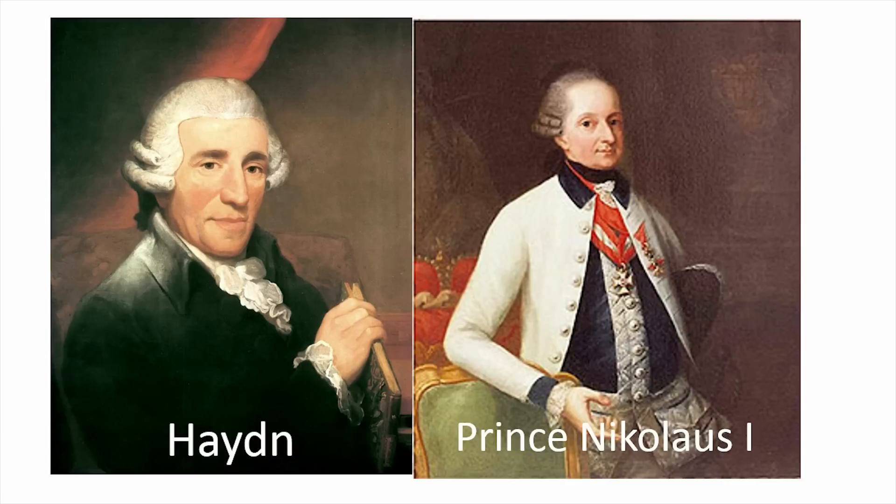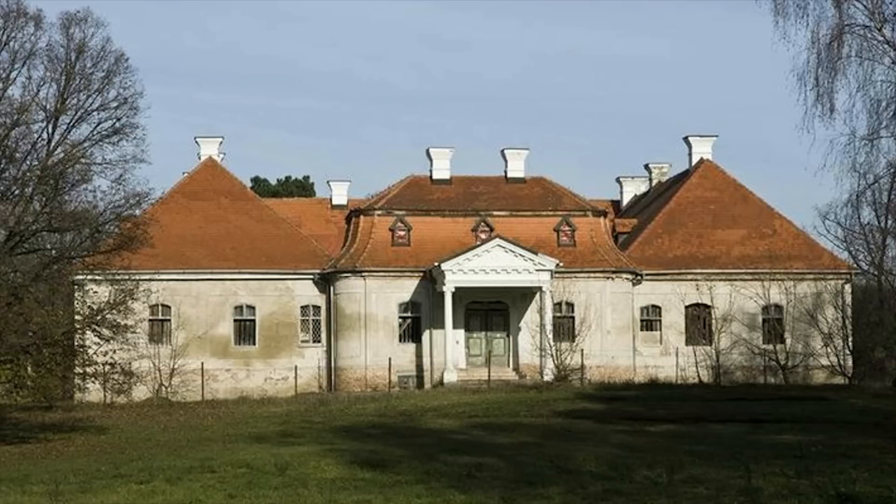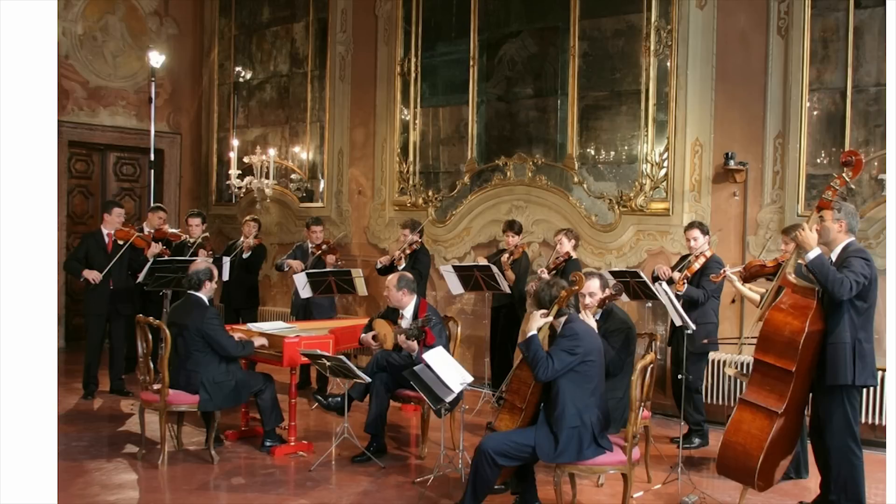And Haydn, being Haydn, decided to put this request into music instead of talking to the Prince directly. So he wrote this symphony, the Farewell Symphony. He performed it with all the musicians — he played the violin — and then at the very end, all of the musicians left the room one by one while snuffing out their candles, because it was nighttime, until it was just Haydn and another guy left. And happily, Prince Nicholas took the hint, and they all got to go home.